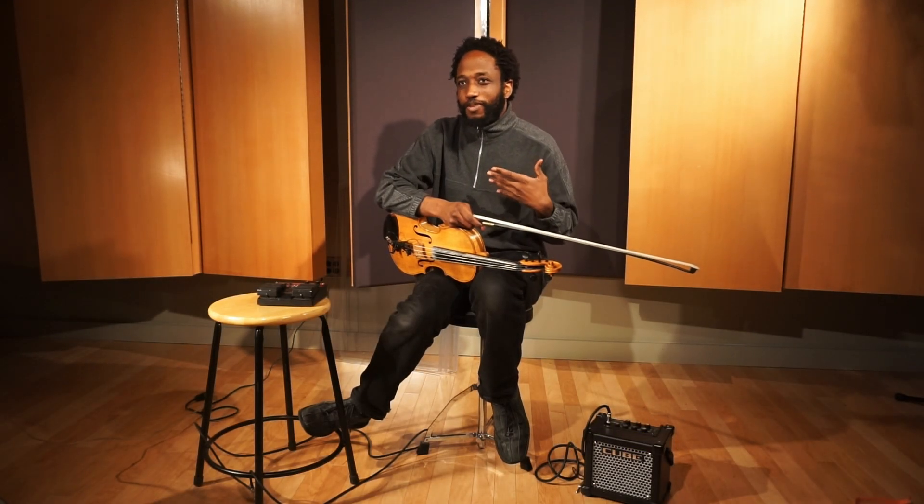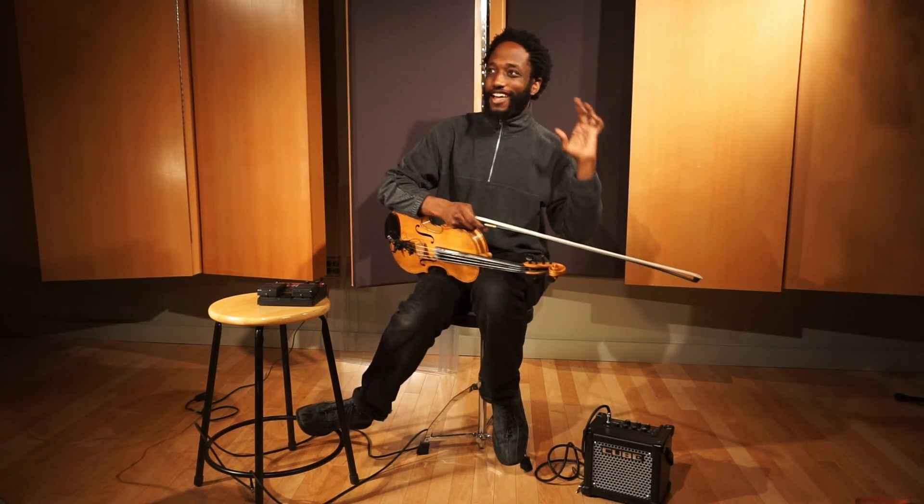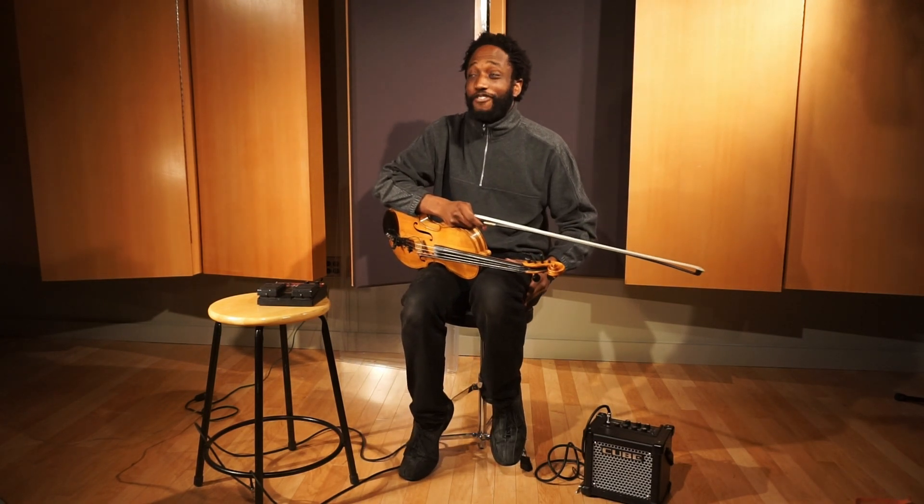The viola — if you were to think of the string instrument family as a choir, the violin is the soprano and the viola is the alto. I've been playing this instrument for over 11 years now, over half of my life.